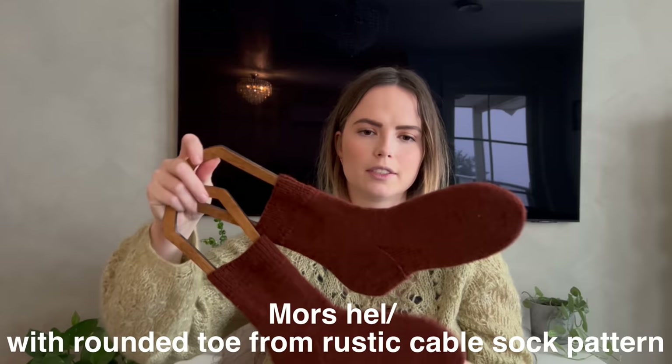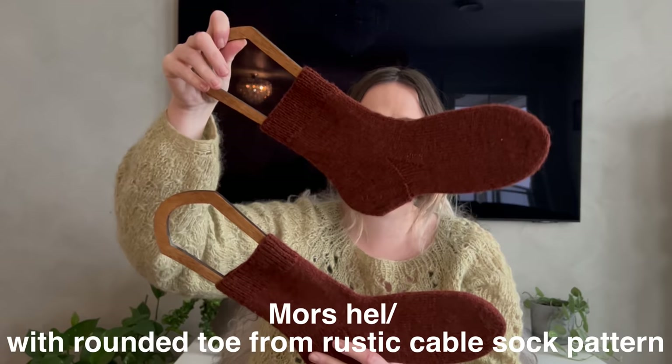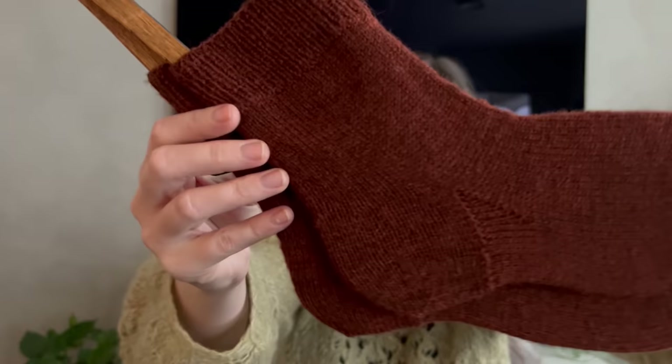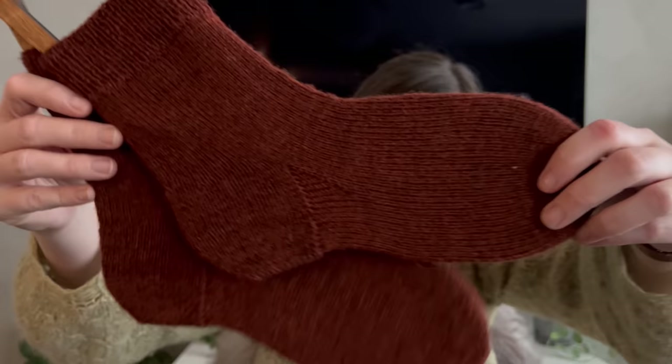I finished another pair of my Mors Hæl, or Cabled Sock pattern, just without the cables, with the rounded toe from the cabled socks pattern. These are in Mondine yarn by Retrosaria Pomar. I think this is such a stunning sock yarn — I can't wait to make more in it. It's just so pleasurable to knit with compared to superwash yarns. It feels really nice in my hands and it knit up really nicely and evenly.